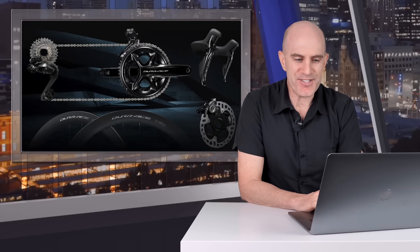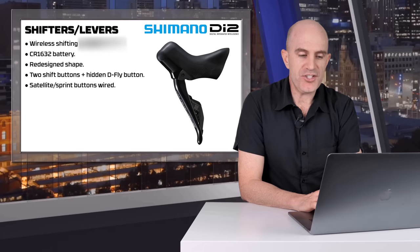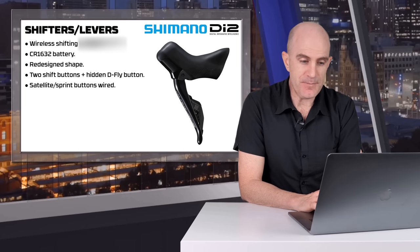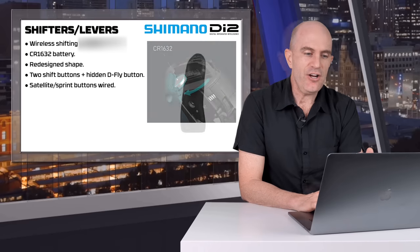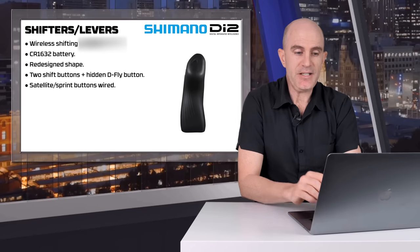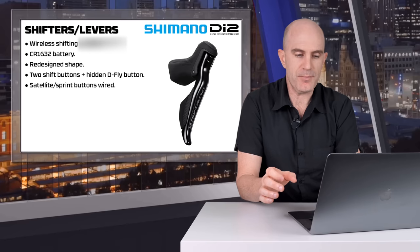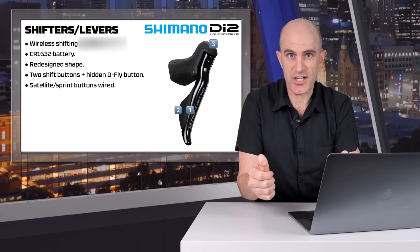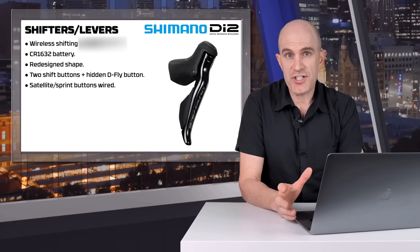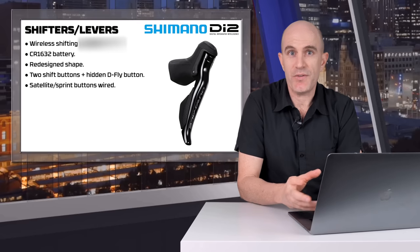A closer look at the components — Dura-Ace and Ultegra both receive all of these updates. Onto the shifters and levers first. Wireless shifting with the compatible levers, taking a CR1632 battery with a claimed one and a half to two years of battery life. There's a redesigned shape to the hoods — they curve in a little bit — and the levers themselves have been refined for better feel of the buttons through gloves, so they claim. There are two shift buttons and a hidden D-Fly button on top, so nothing changes there from previous models. Satellite or sprint shifters will be wired into these levers, just like how SRAM do it with their wireless levers.